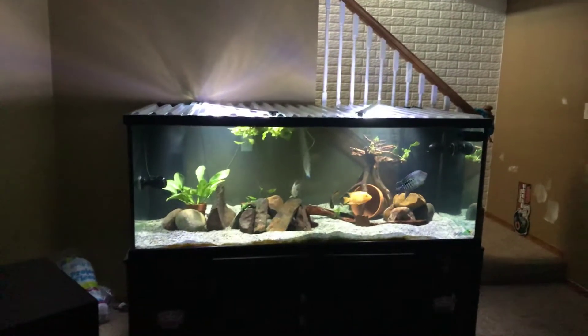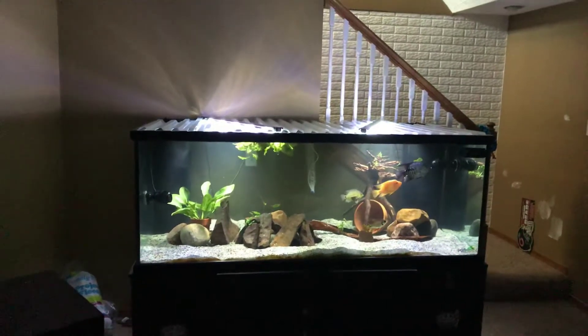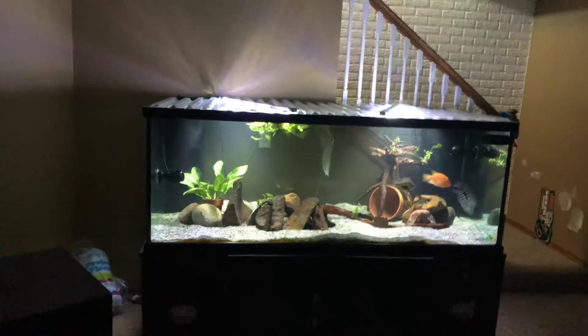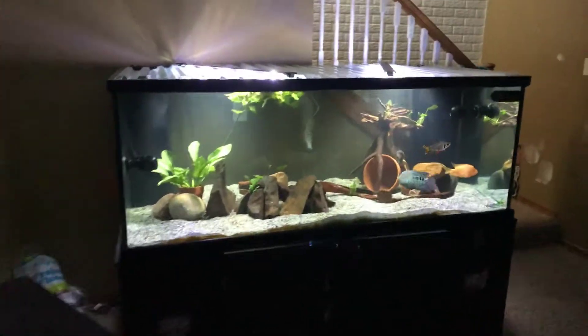Well hello YouTube, fish dad Chad H back with another video. The 300 is freshly had a water change and gravel vac, so let's get a closer look and I'll show you guys how clean it's starting to look.